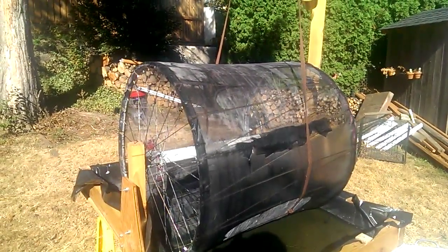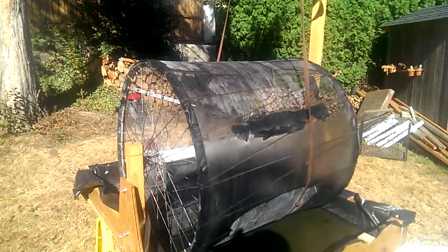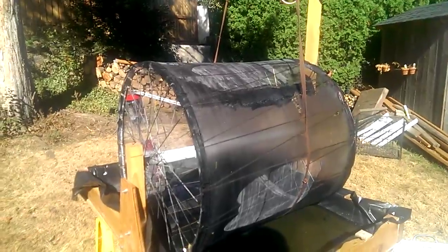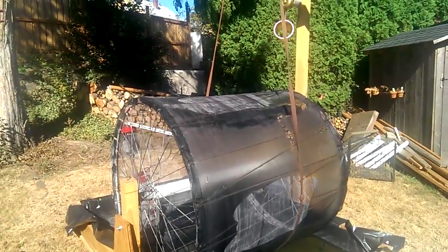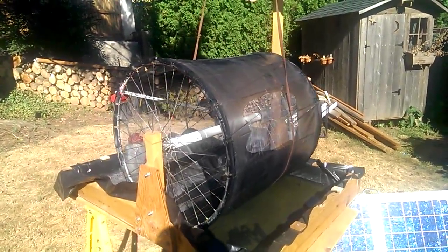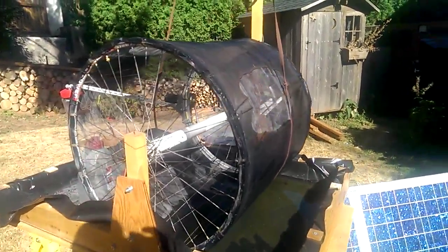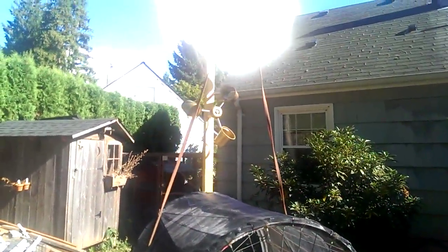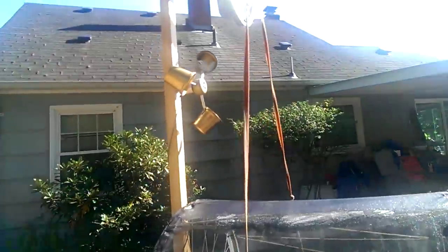The system spins pretty slow so hopefully the evaporation will be just fine. I figured if it goes too fast it might not have adequate time to evaporate. So basically the solar will stay on during the day when there's not enough wind to spin it. I can adjust the amount of wind that it takes to spin it in the control box.